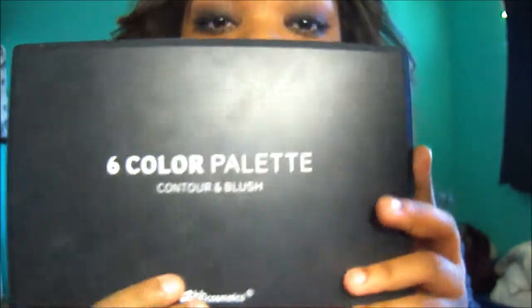Aria has a contour face, so we're going to contour. She has a really pinky blush, so we're going to use my six-color palette by P.H. Cosmetics. I'm going to do contour, then use the brightest pink and mix it with the light one.